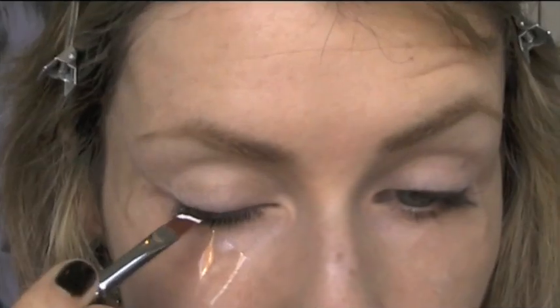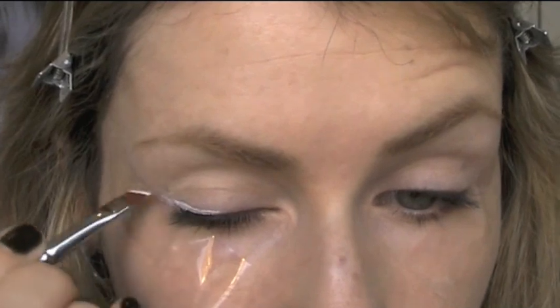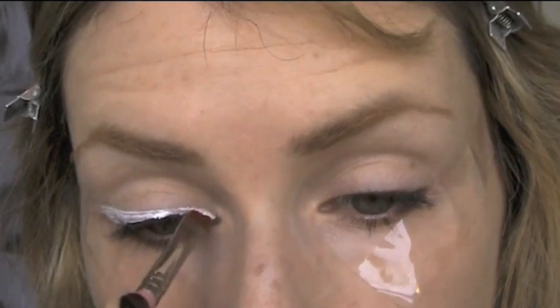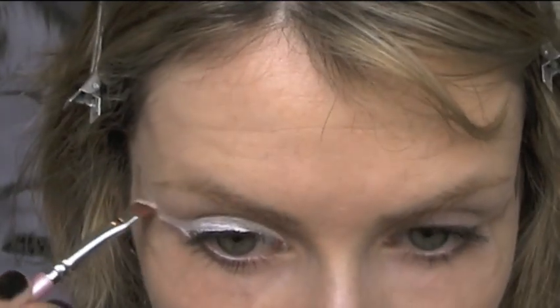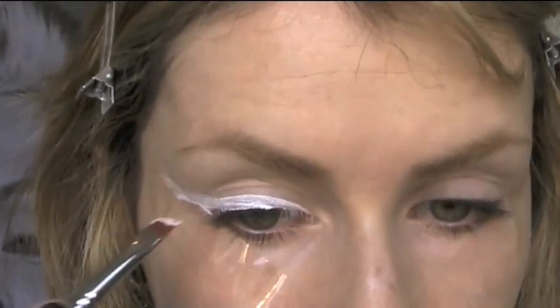Now it's time to apply your white eyeliner. I used an Inglot cream eyeliner and used an angled brush to map out the general shape of the eyeliner. Next I'm going to use a small pointed eyeliner brush to help fill in any of the gaps, as it's hard to get it really opaque and flat looking when it's white, especially if it's a very creamy eyeliner.